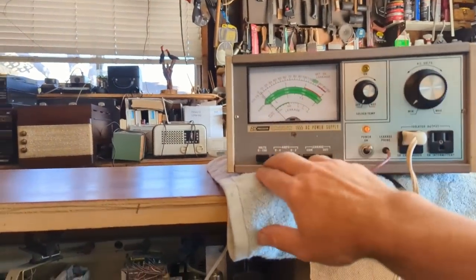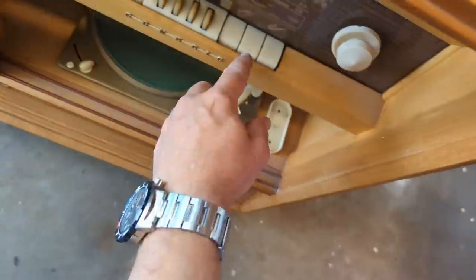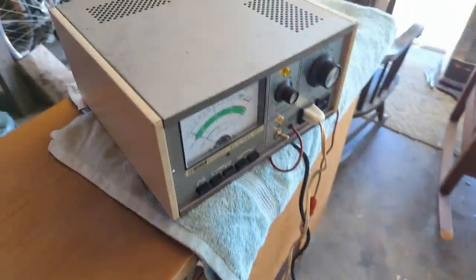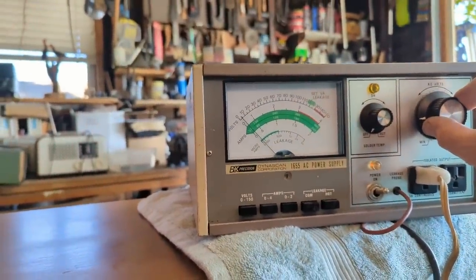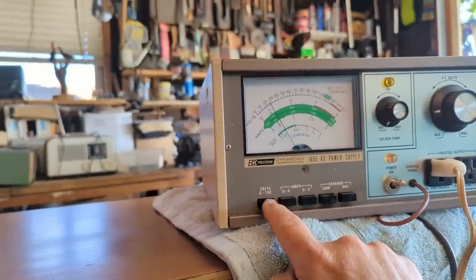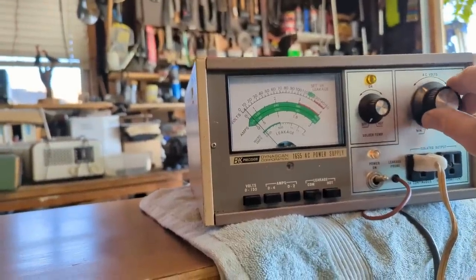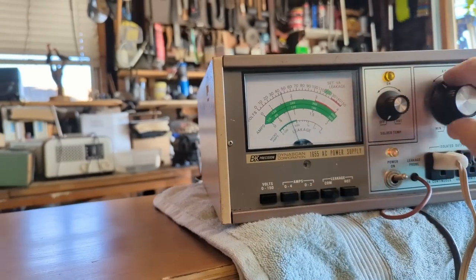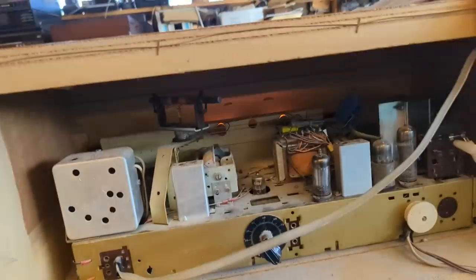We'll start it out maybe at about 50 volts. I need to make sure it's on first. Now it's on. You see it's starting to draw. I was up to 30 volts right now - if something horrible is about to happen it would peg the needle and start drawing lots and lots of amperage. I'm going to bring it up to 110 volts. And luckily I am relieved to say that I didn't do any damage.